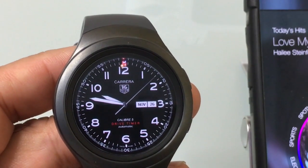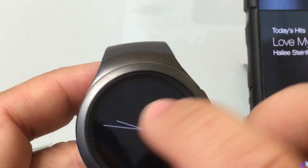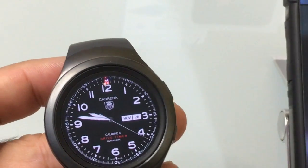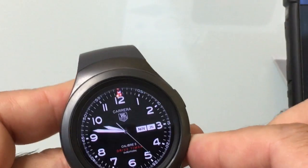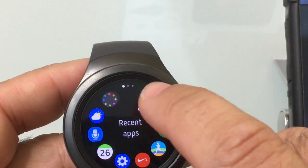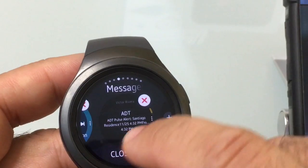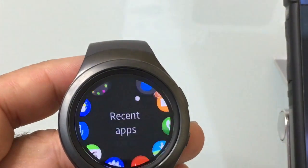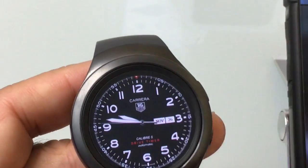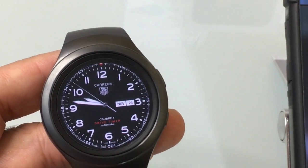Before going on to the next music feature, I wanted to show you that when you're playing music you'll see on your screen the little milk symbol, which means the app is active. If you find your watch is running slow, go into your app list and tap 'recent apps' — you'll see all the active apps. Choose 'close all' to close them up, and when you go back to the home screen the milk symbol is gone, freeing up all the resources on your watch.